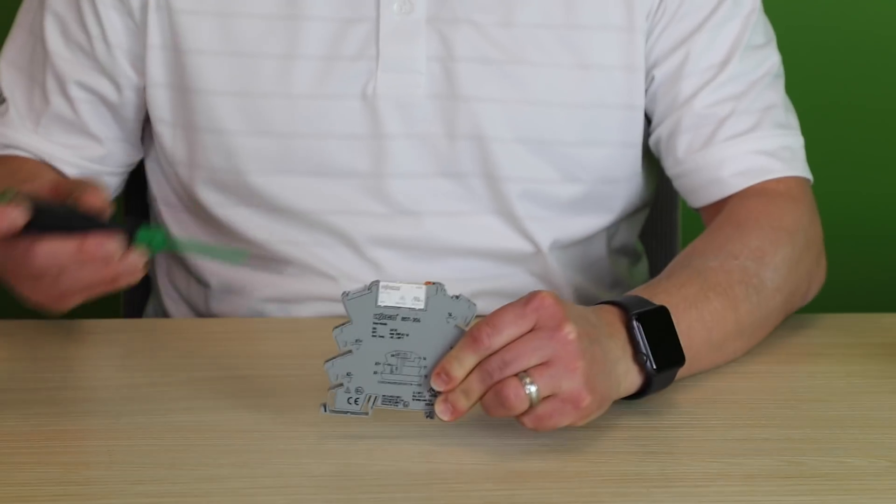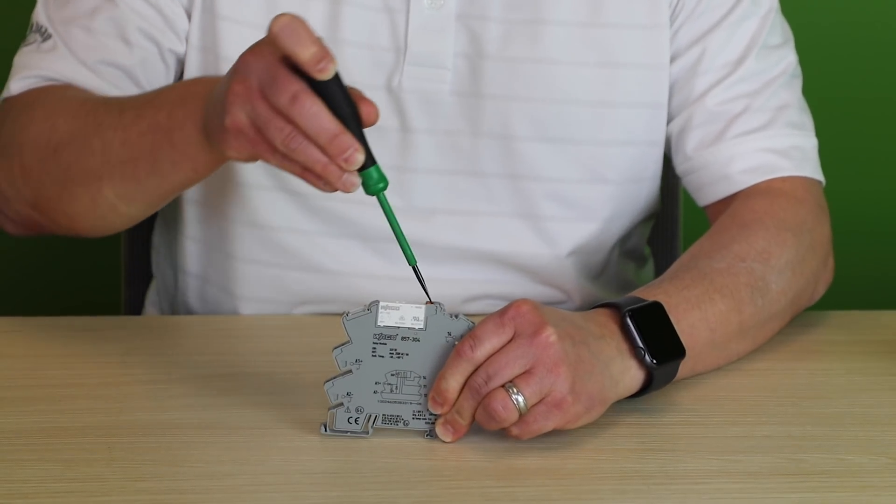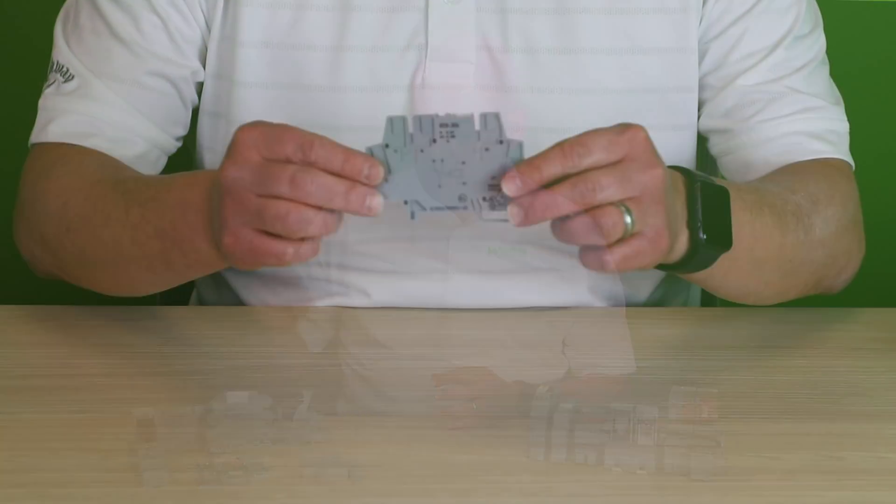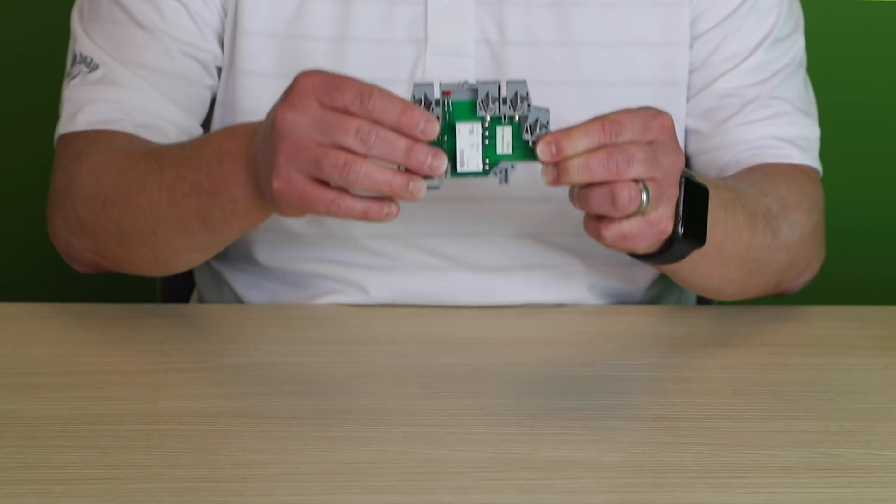WAGO offers relays and optocouplers for every application. The 857 series offers space savings with a slim style design and pluggable relay or optocoupler. The 859 series offers a compact DIN rail mount for shallow panels.